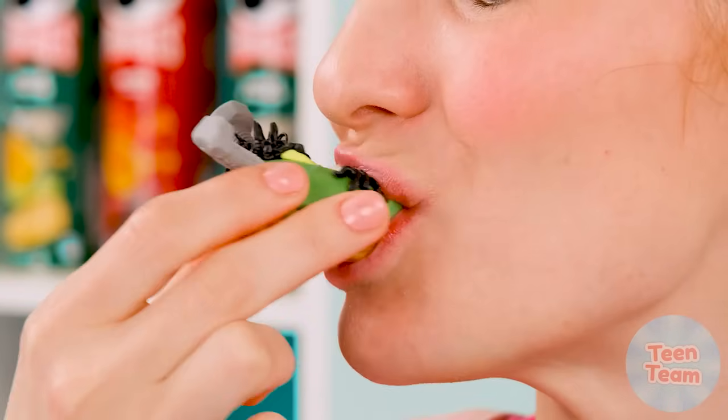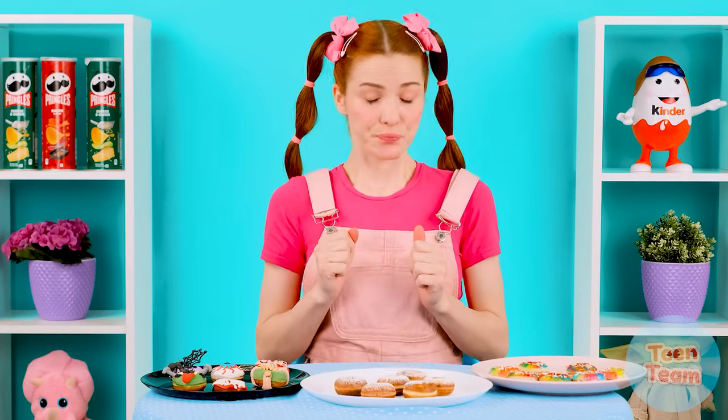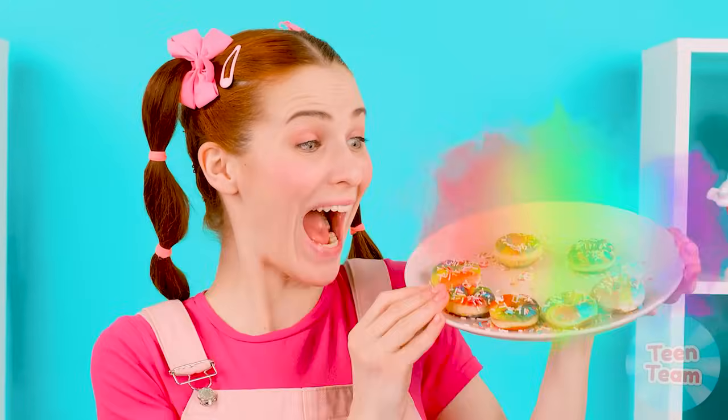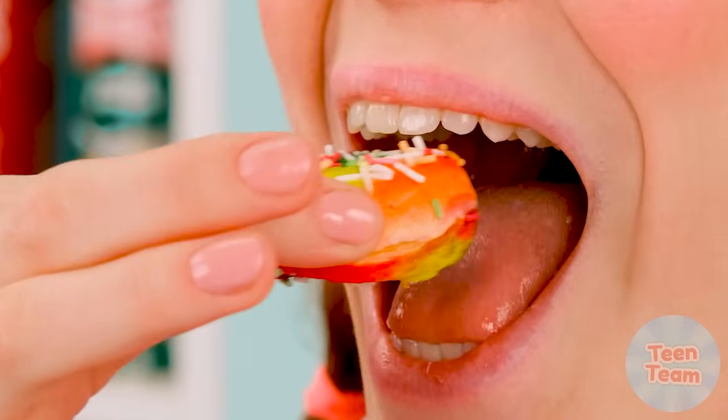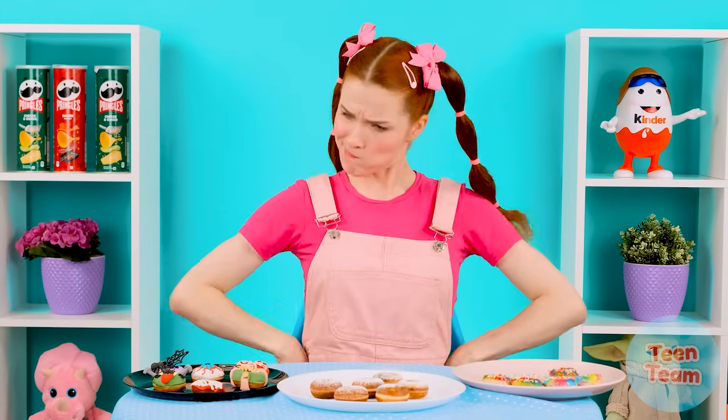Eat it — how delicious! This is a very interesting and funny donut. It's quite tasty, so beautiful, I like it. These are rainbow donuts! They smell so good! How delicious! All the donuts turn out to be good. Which ones to choose? Of course these ones! I'm very happy.